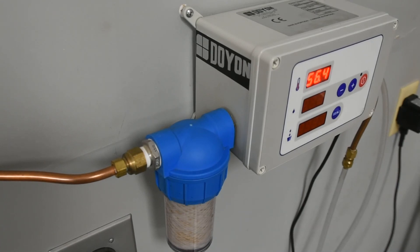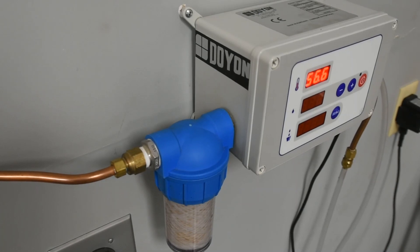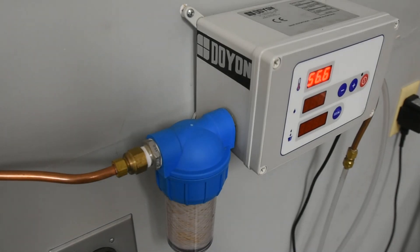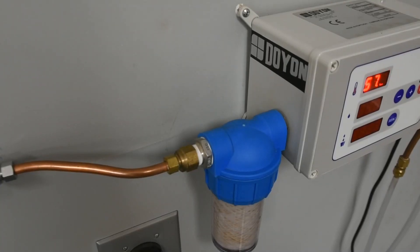Achieve the perfect dough for superior baked goods every time using the Doyon DAF001 Water Meter. You get the absolute best results with dough that has been handled as little as possible, and the Doyon water meter is a perfect complement to your mixing process. For further information regarding user manuals and warranties, please visit us at our website.